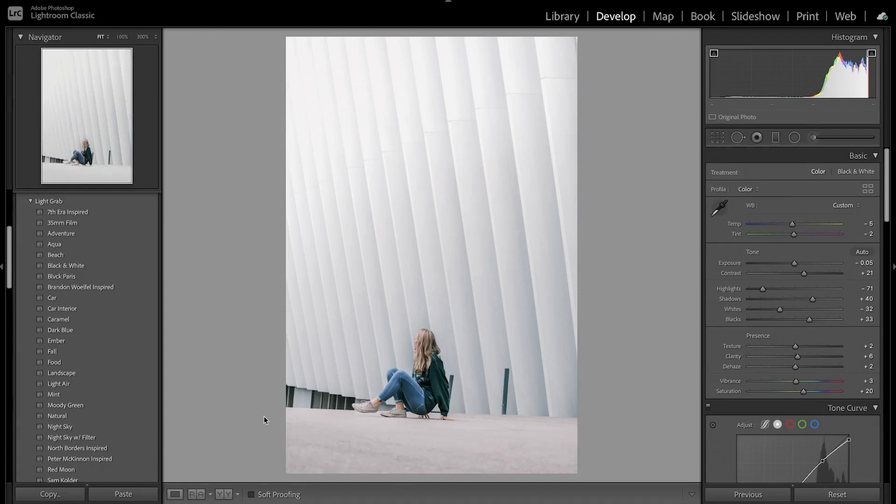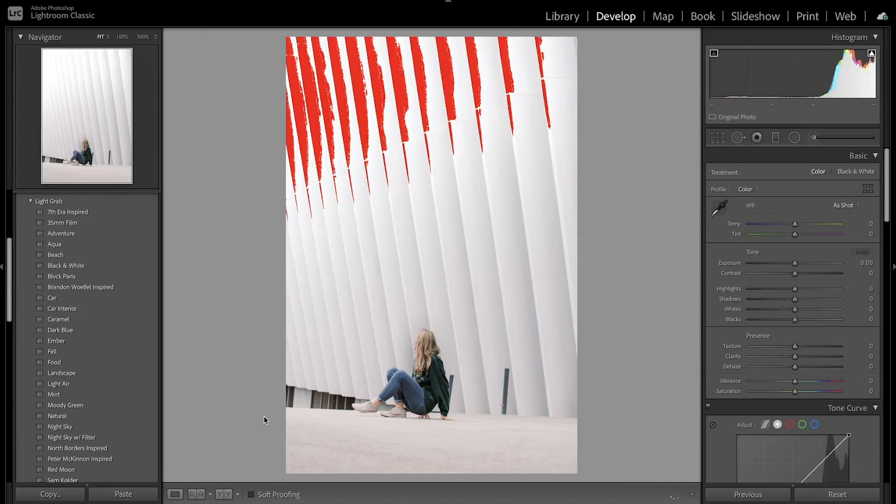I went ahead and made a virtual copy just to start with a clean edit. The first thing I'm going to do is adjust the white balance. You can see the image is a little bit warm, so I'm going to bring that down to the cooler side. I'm also going to adjust the tint just a little bit towards the green. Then I'm going to decrease the exposure just a little bit since it's already well exposed.